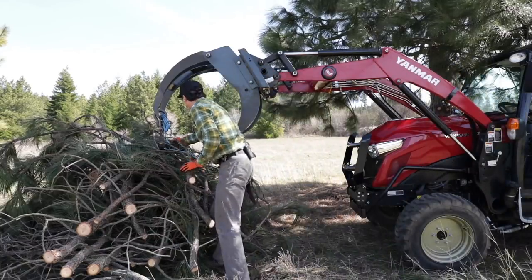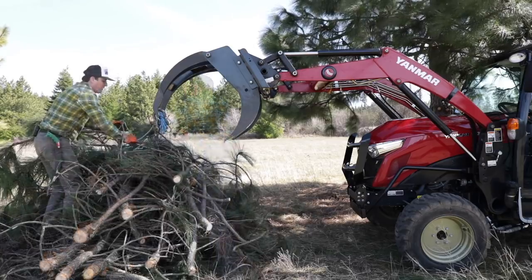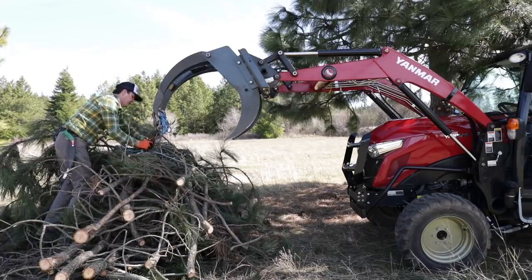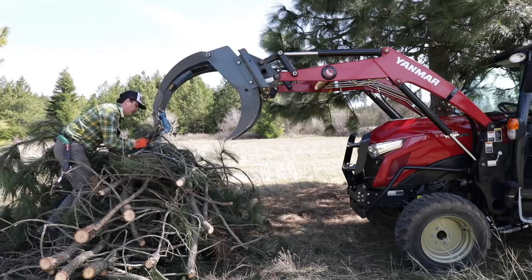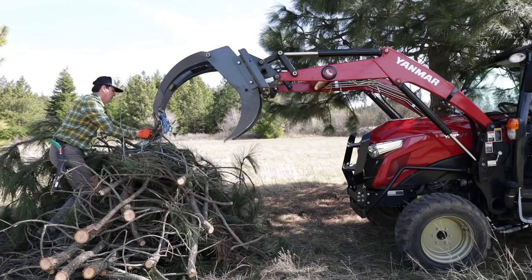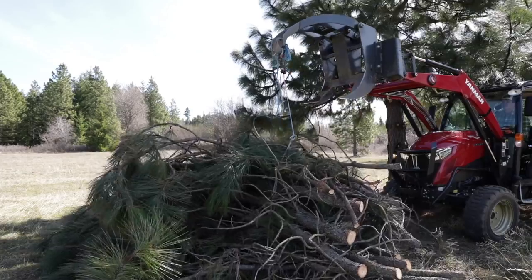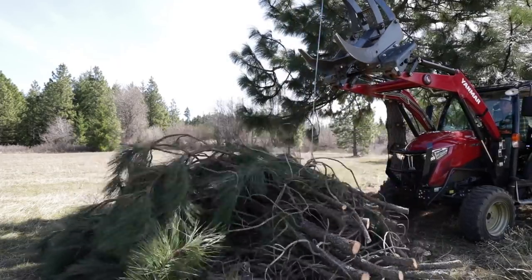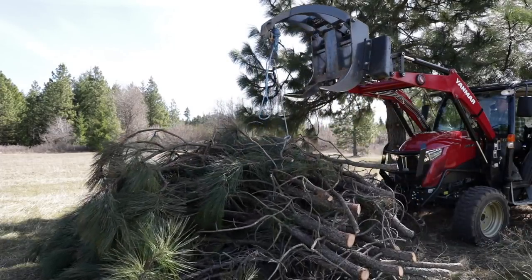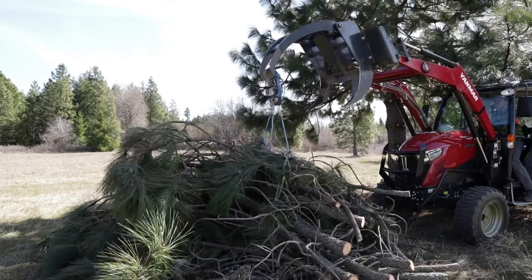We pulled most of the slack out of it, but we might have to re-rig this a couple times. The problem with this setup is that there's so much spring in the branches that it wants to go back. Let's grab it again and see what we get.